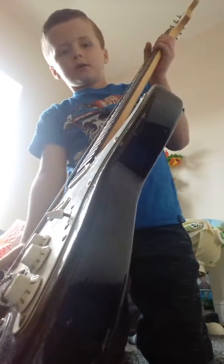Hello? Yeah? Where are you? I'm in my room! How are you? I'm doing a video!